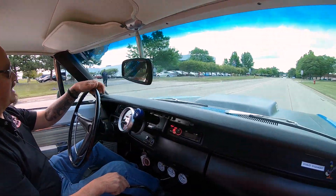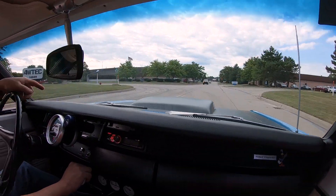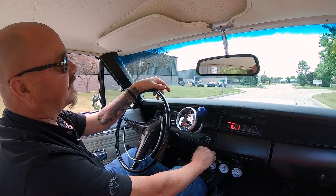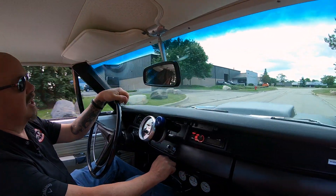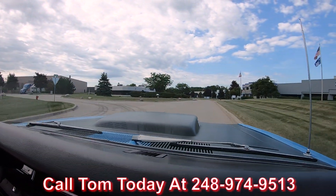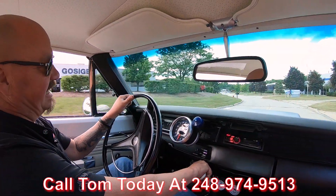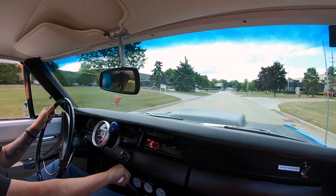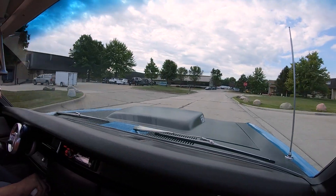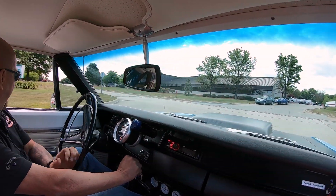Ray Barton Hemi time guys. 69 Roadrunner, beautifully restored, beautiful color, beautiful hood on it. This car is amazing and we can deliver it anywhere in the world. Just call Tom at 248-974-9513. Tom will explain the whole process to you and how easy it is to park this dream in your driveway, no matter where you live in the world. If you want some help with financing, we've got no problem with that — we've got a whole set of bankers that we work with.